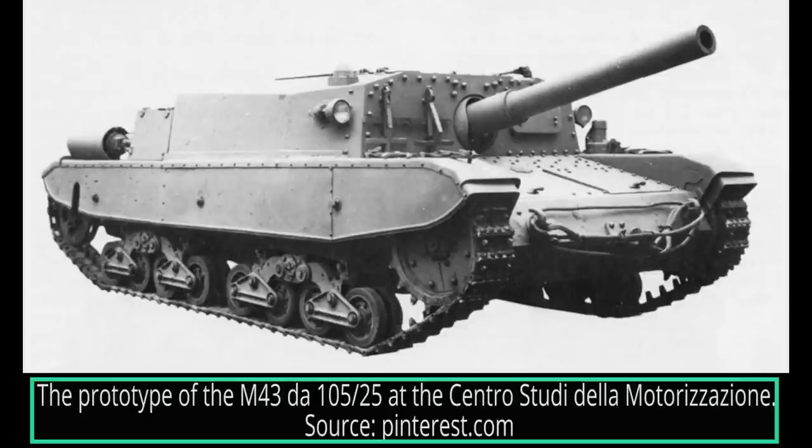A prototype was built between January 16th and January 28th of 1943. It was presented to the Centro Studi della Motrizazione, or Center for Motorization Studies, in Rome on February 27th for official testing. The testing of the prototype took about a month. At the end, the Regio Esercito was very impressed by the firepower of the 105mm cannon. On March 29th, 1943, the high command ordered 130 vehicles divided into two batches — a first batch of 30 and a second of 100 self-propelled guns. It was officially renamed the Semovinti Fiat Ansaldo Suscafo M43 DA 105-25, abbreviated to the Semovinti M43 DA 105-25.